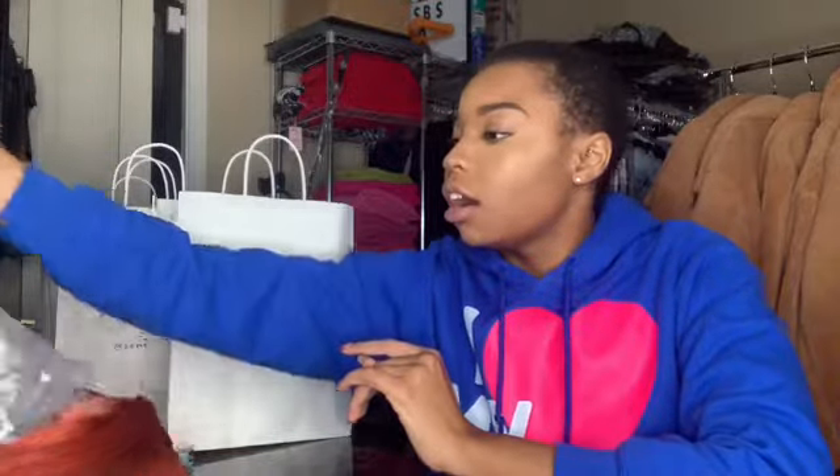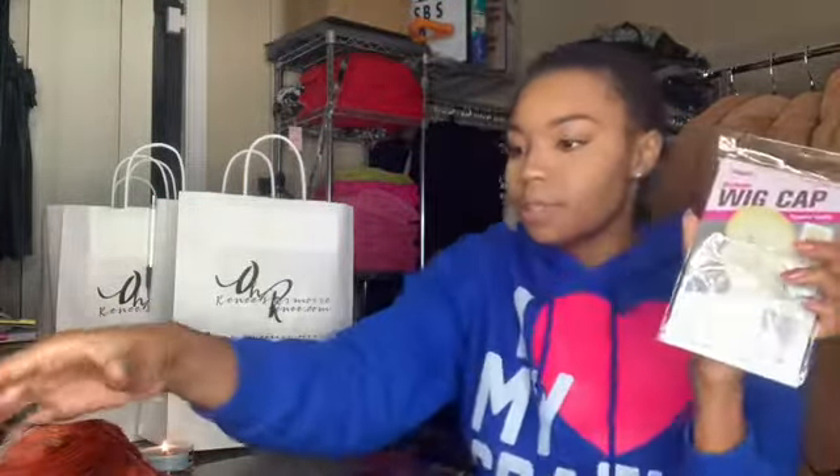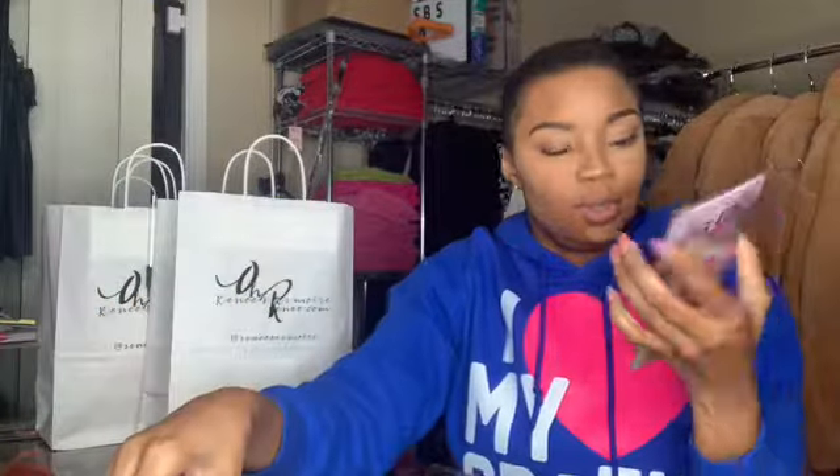The package came very fast and it came in a black bag — standard, nothing too over the top. The wig was in a clear bag with a cute little sticker on it with all her information. My wig also came with two caps, which I don't ever use, an edges brush, and of course her business card so I can pass them out.